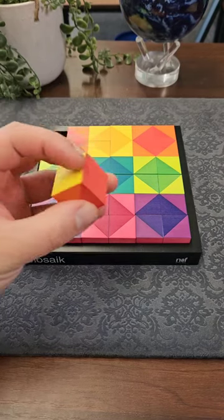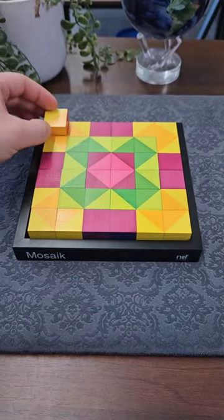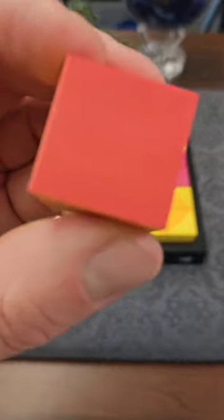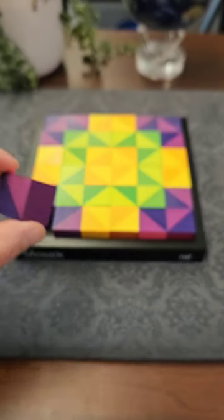Check out this fun game. It's called Mosaic and there are 36 wooden blocks that you fit into the base here. They're colourfully painted as you can see. Each face of the cubes has a different colour on it and you can arrange them in all sorts of different combinations.